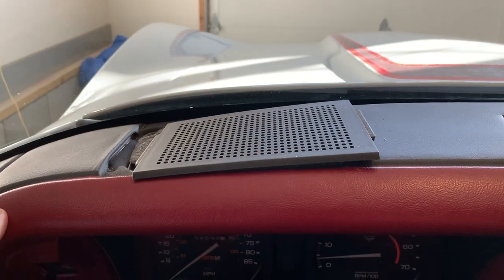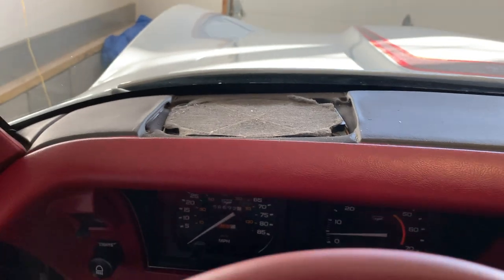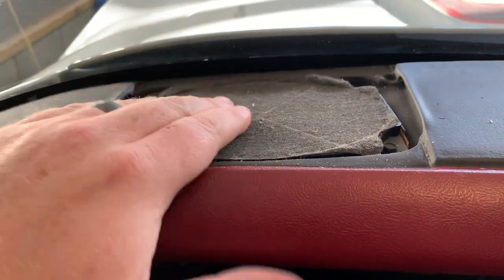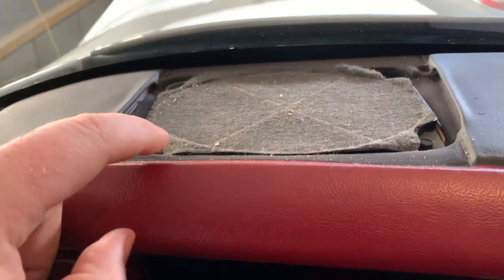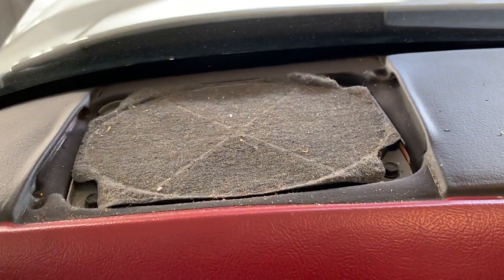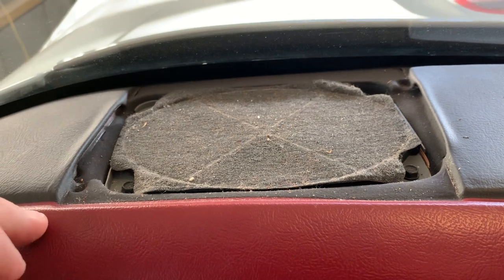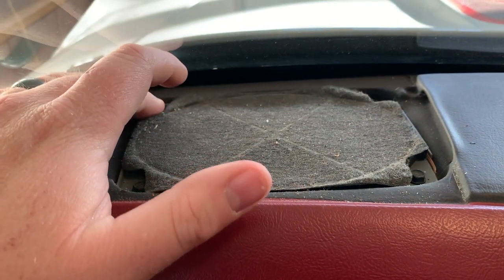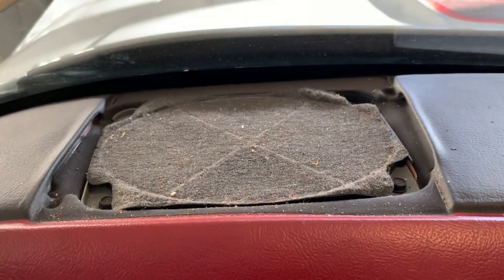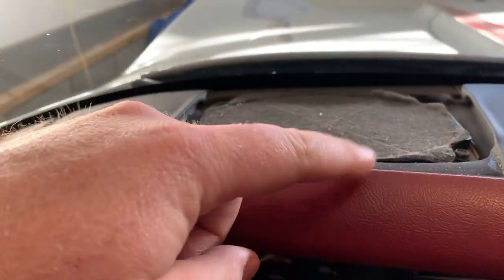We definitely need to get a vacuum back here, that's kind of gross. The back speakers are in, so I'm going to move to the front. You pop this little grille off and there should be a four by six speaker sitting right here, just like ours. You have four self-tapping screws on each corner - I think they're seven millimeter, I'll double check. These two up front are going to be pretty easy to get to, but the ones in the back are going to be a little bit of a bear.